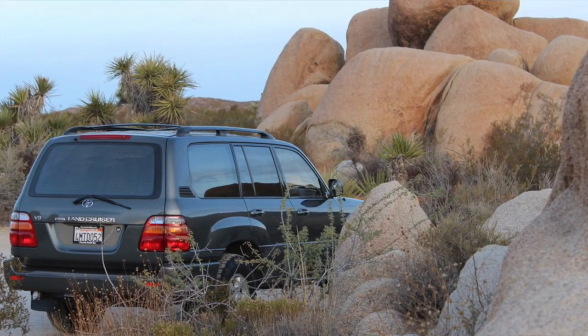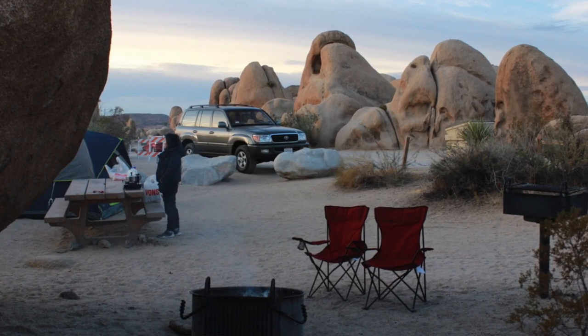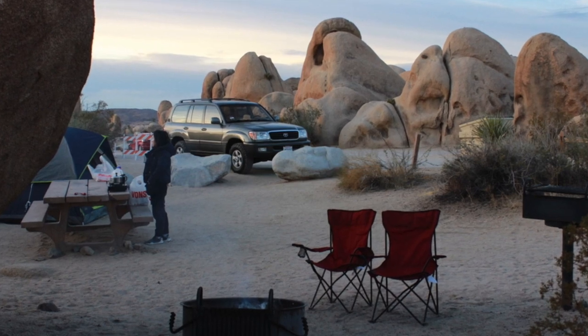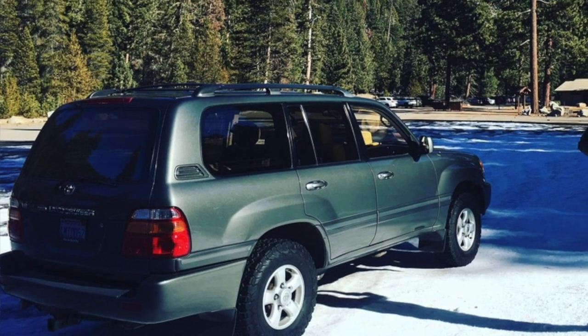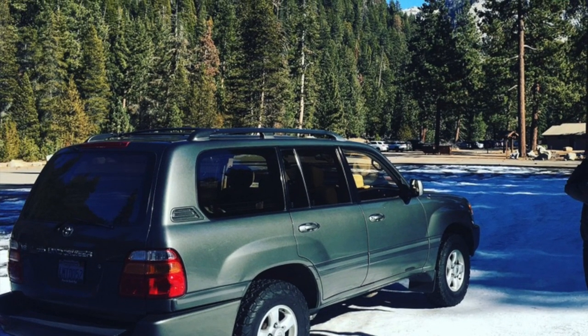In today's video I basically want to talk about whether this is a good overland vehicle, and I can compare it to my 2000 Toyota Land Cruiser, which had about the same mileage — both vehicles have 230,000 miles. The Land Cruiser was an original-owner vehicle and was taken care of very, very well.